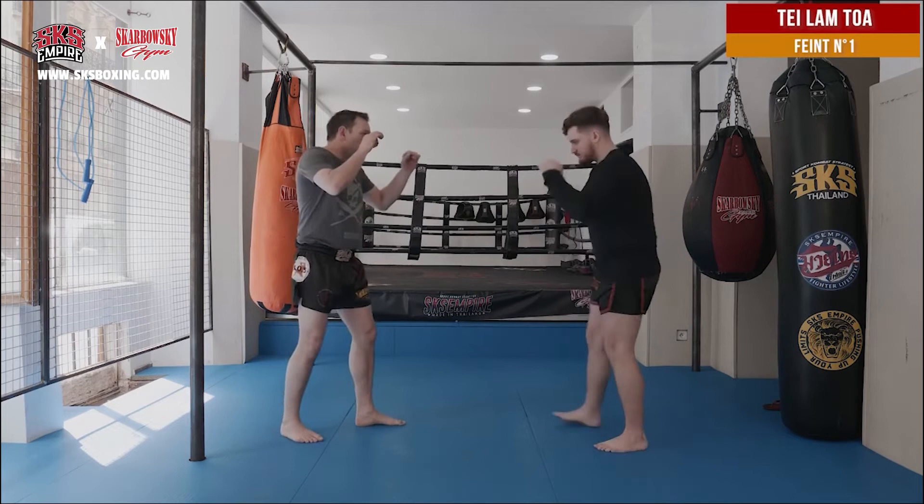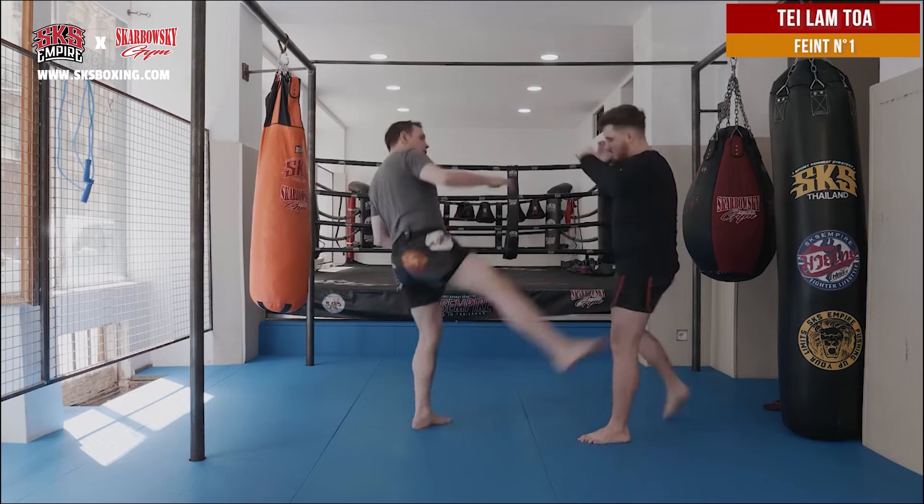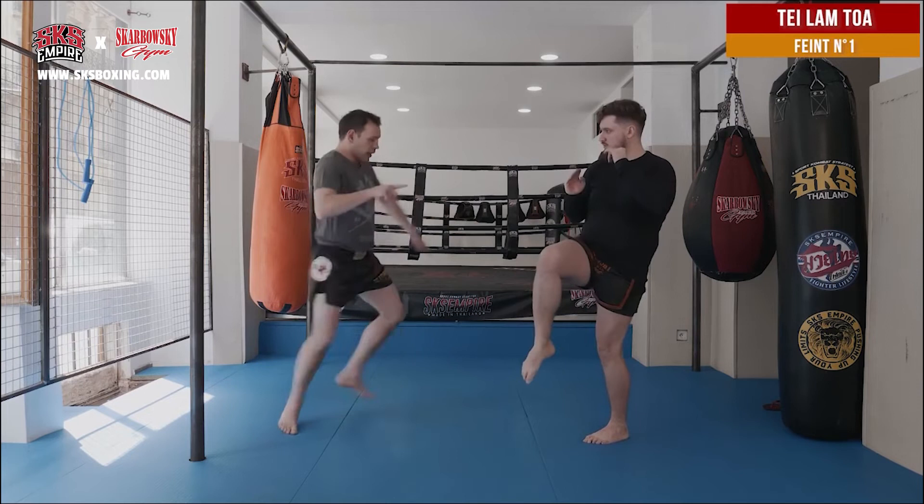So first: your arm, he blocks here, and then you change and you kick the other side. If he's more clever than this, he blocks here, he blocks here, and then I change again and kick him on the other side. That's the basic feint.